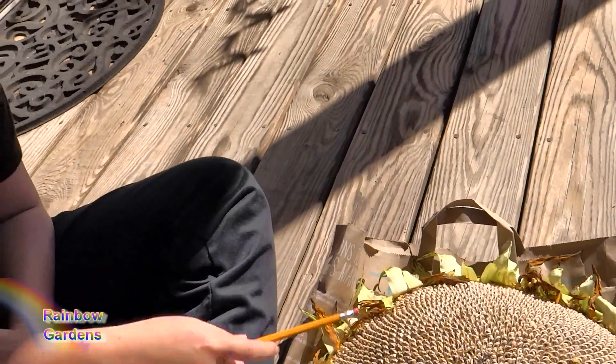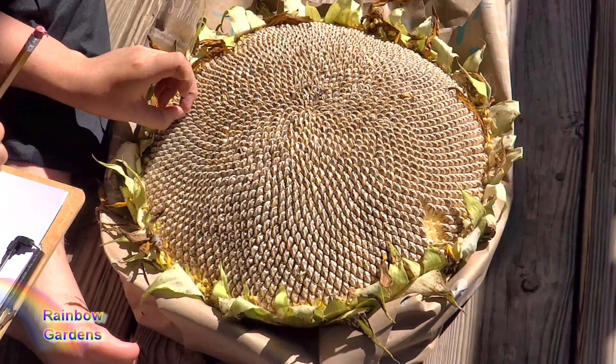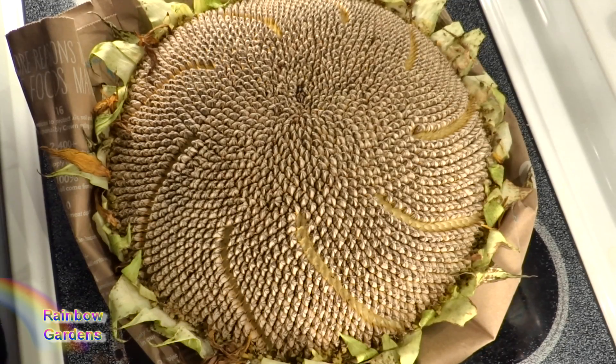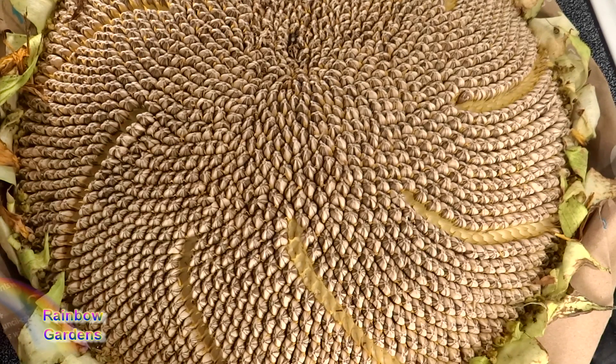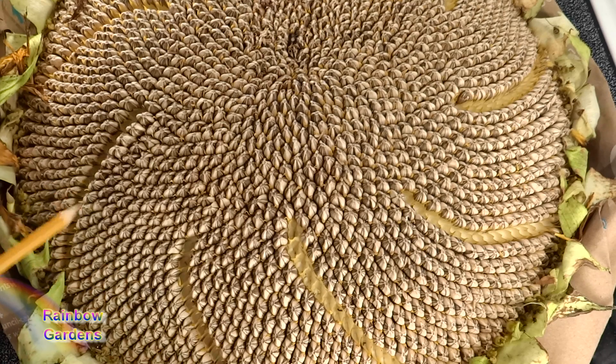I saw this on YouTube — somebody actually had to get tweezers out and pull out the seeds of each spiral, and they counted every ten and removed the rows. My curiosity got the best of me, so I brought the sunflower head inside and started counting. I'll leave a link in the description. What I did was remove these seeds from a row of the spiral and count ten at a time. So starting over here — this is the seed where I started — one, two, three, four, five, six, seven, eight, nine, and ten.